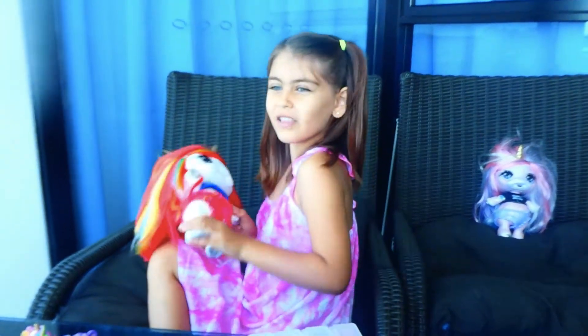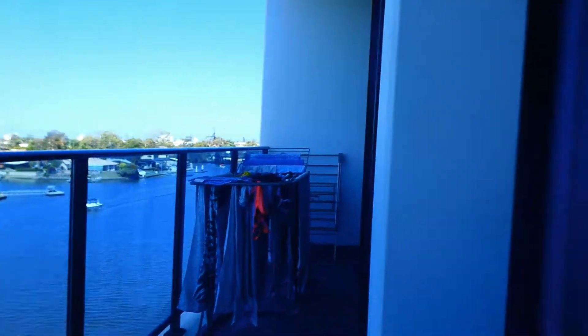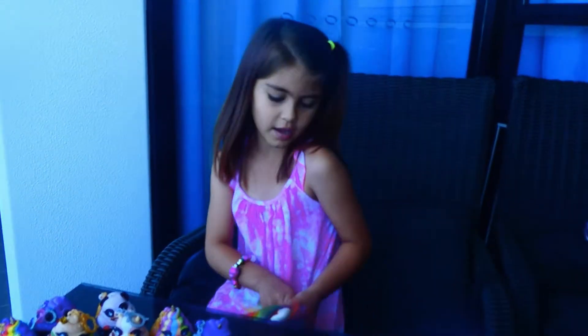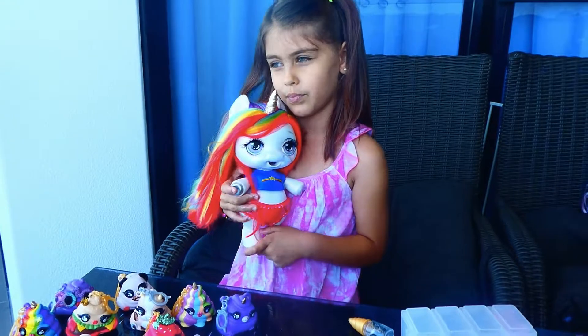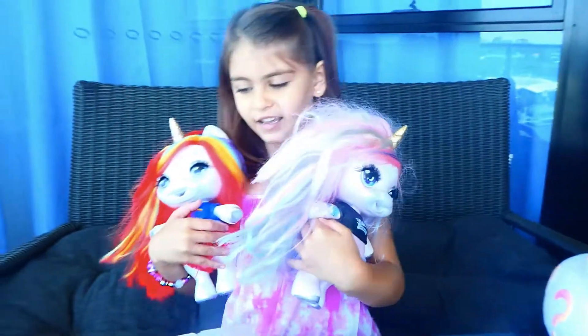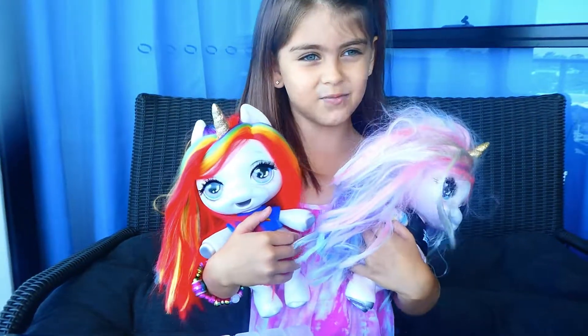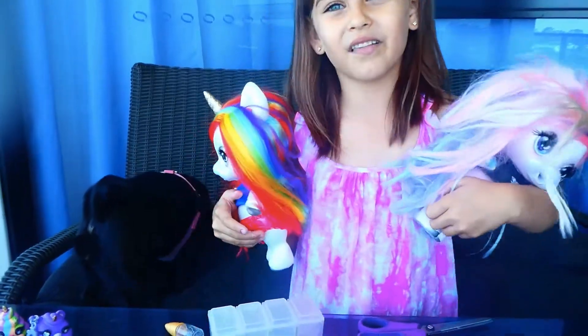I'm still waiting for the other one to activate. And guys, look at the beautiful Sunday today. We're going to go bike riding to the Broadwater. I hope you like it. And look at cute rainbow starlight - I mean, rainbow bright star. It's Poopsie Starlight. Look how cute they are. They're both from Sirius One and the Poopsie surprise unicorn. And that's my dog.